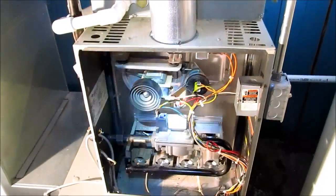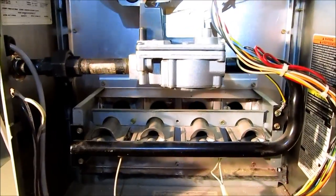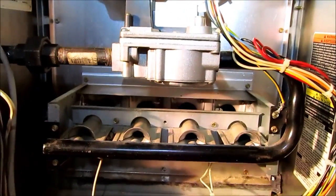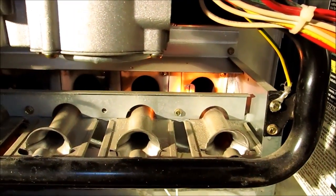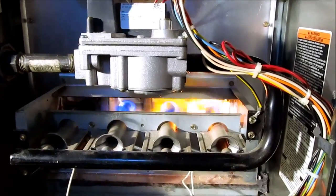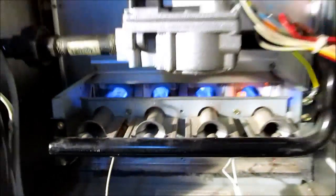Getting ready to fire this thing off. I told the customer it was going to smoke a little. Gas is on. I have a little yellow flames too. There we go — I'm about an hour in.